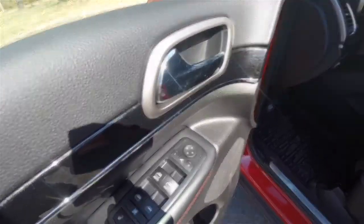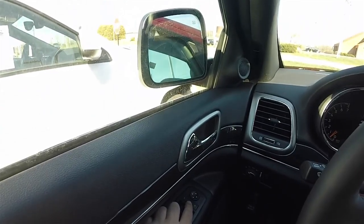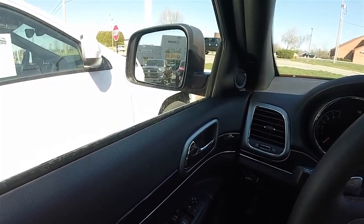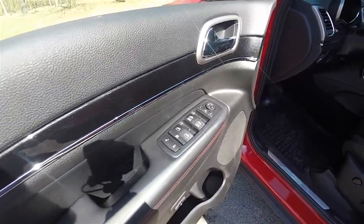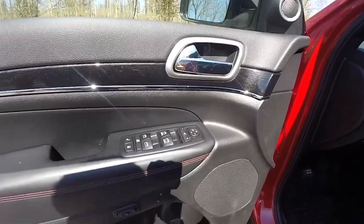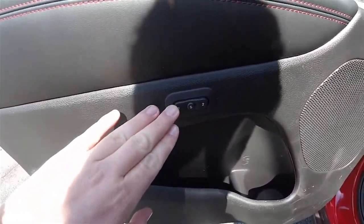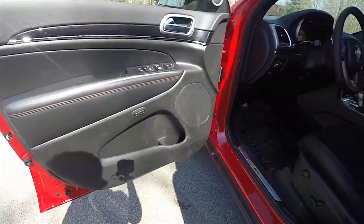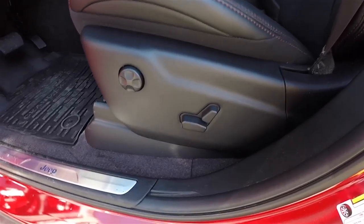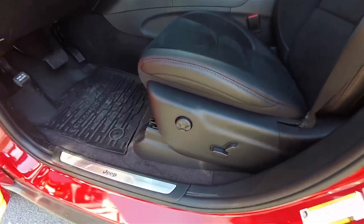Inside we have power heated, power fold-away mirrors, power windows, and power door locks. There is gloss black trim with ruby red accent stitching, and you've also got driver memory for the seats. The seats are eight-way power adjustable with four-way adjustable lumbar support.